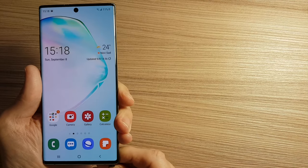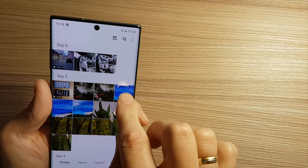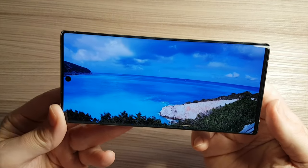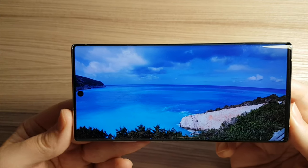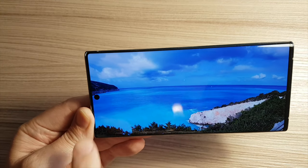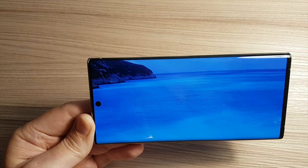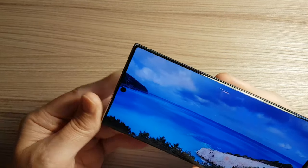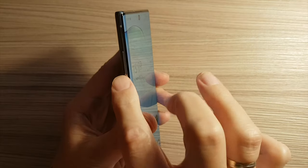Galaxy Note 10 has a beautiful screen, as you can see for example on this photo. You can see how actually the screen is beautiful. And in my opinion — my subjective opinion — the hole for the camera is actually nice. It looks much better to me than on the Samsung S10 Plus.